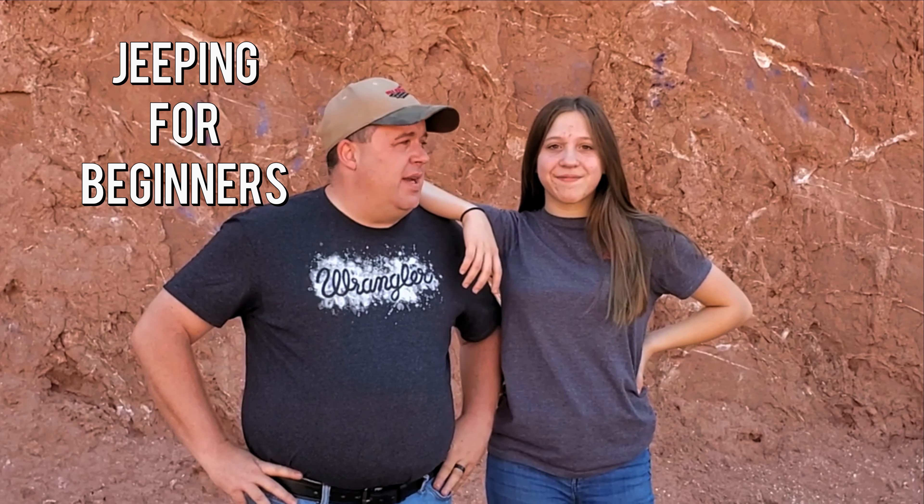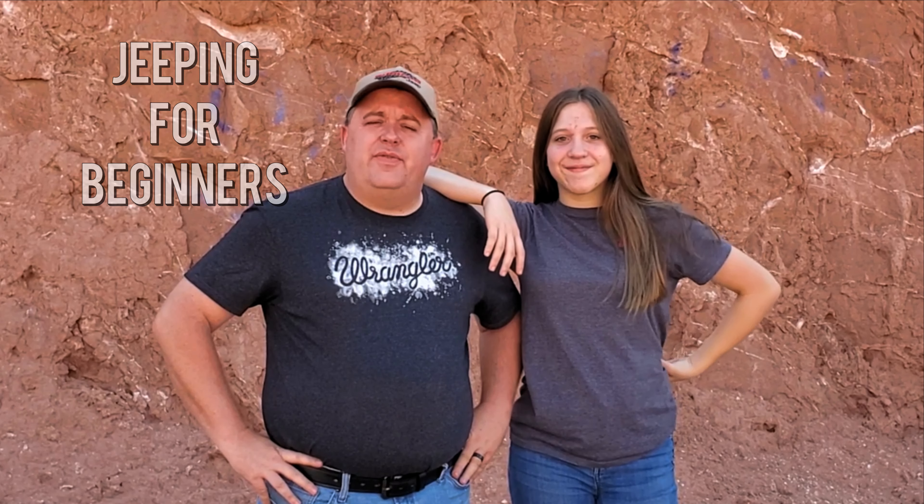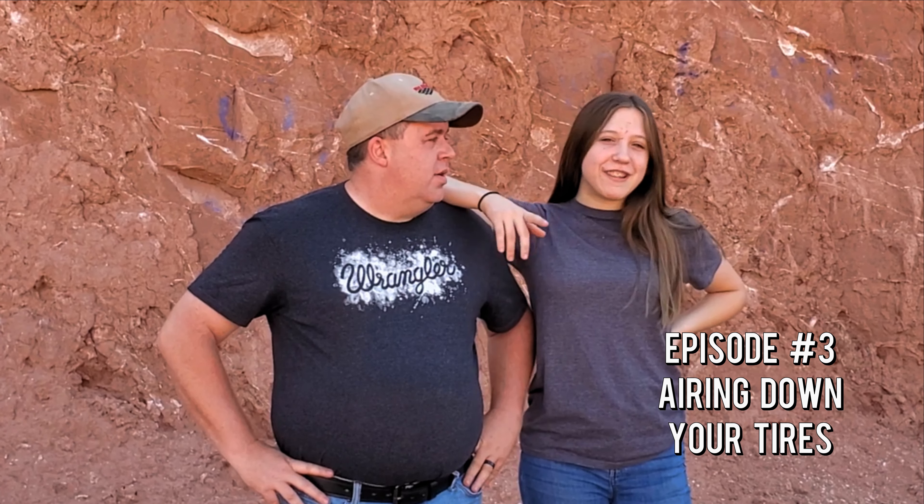Hey guys, welcome back to the channel. Today I'm once again here with my daughter Harley. My name is Josh and we are going to talk about a very important subject that a lot of people have asked about — the proper way to air down your tires.